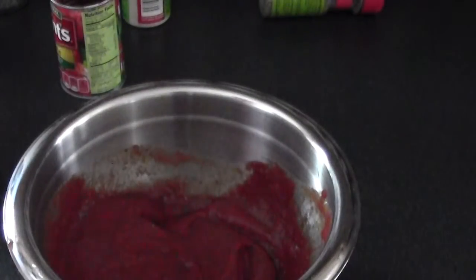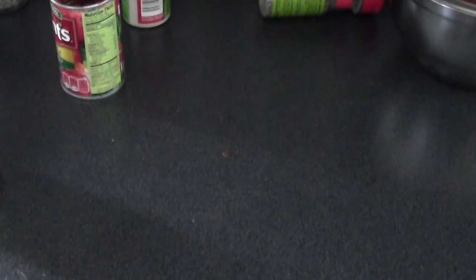My lasagna noodles just finished cooking. I'll set the sauce aside and now for the cheese: I'm using ricotta cheese and a five-cheese blend, which includes parmesan, mozzarella, romano, asiago, and provolone — shredded. I'll be back in a minute once my noodles have cooled.